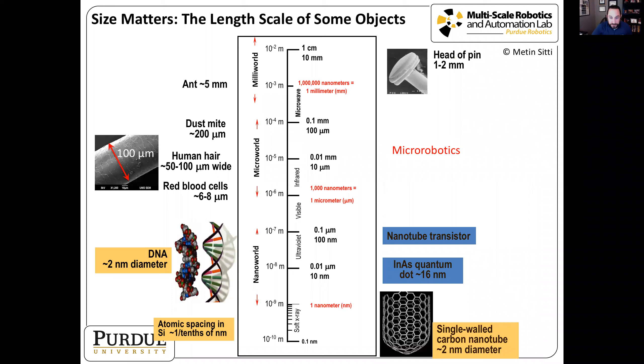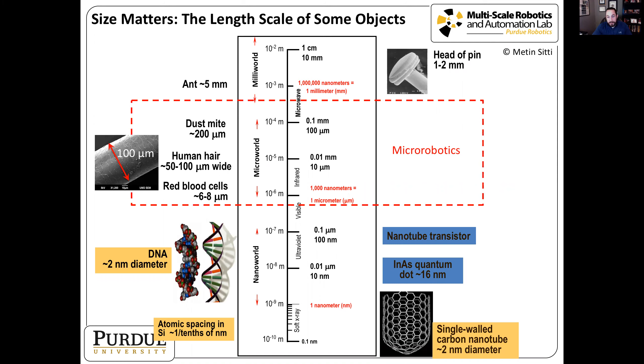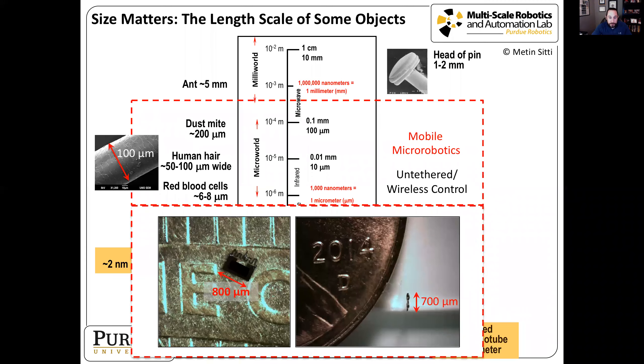Micro robotics is the study of robotics and automation used to manipulate small scale objects at the micro scale. When the robot itself is at the micro scale and it's untethered or has wireless control, we consider that a mobile micro robot. For reference, a human hair is about 100 microns in diameter, so these robots are about eight human hairs wide by seven human hairs high.